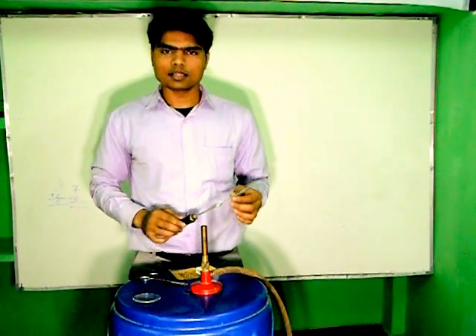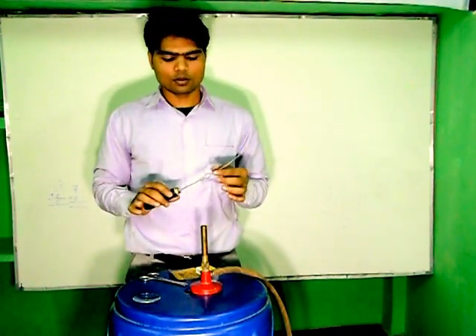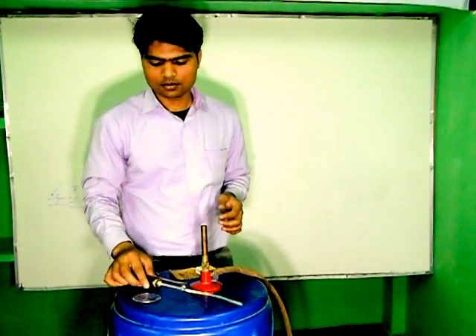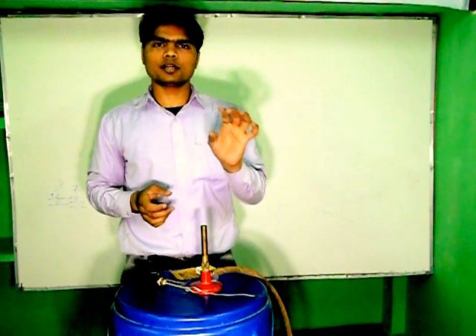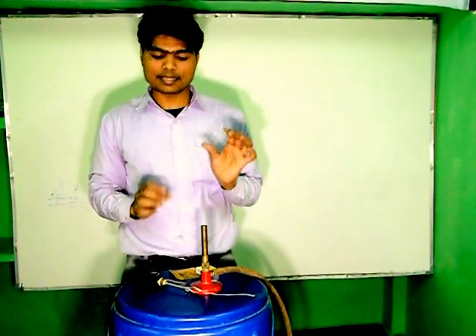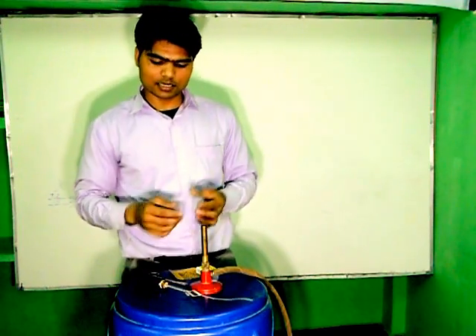There are some instruments. This is Magnesium Riven and this is Tong. With the help of Tong, we have this Magnesium Riven. This instrument is called Chinadis, or you can say we store the S in it. After burning the Magnesium Riven, we store the S in this Chinadis.